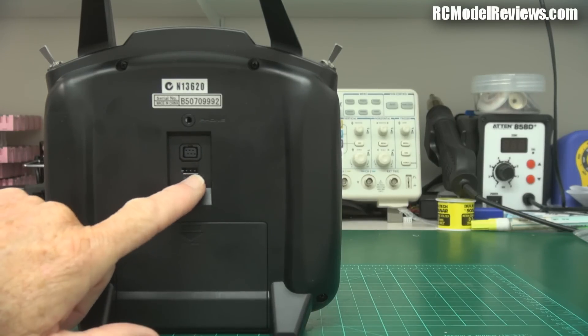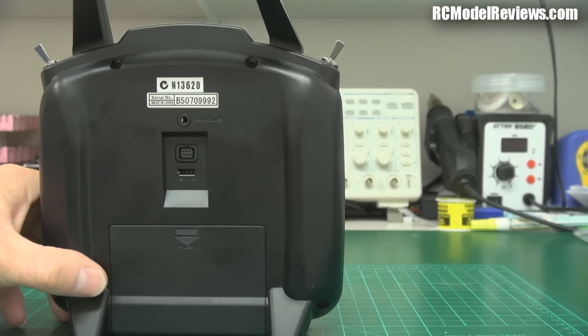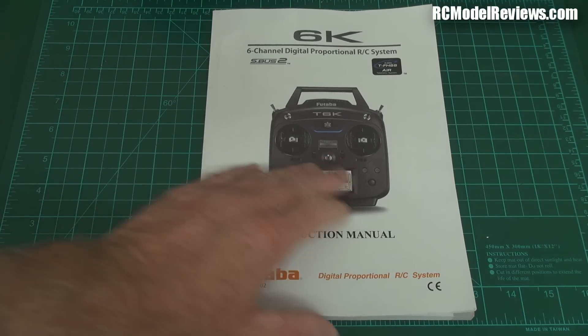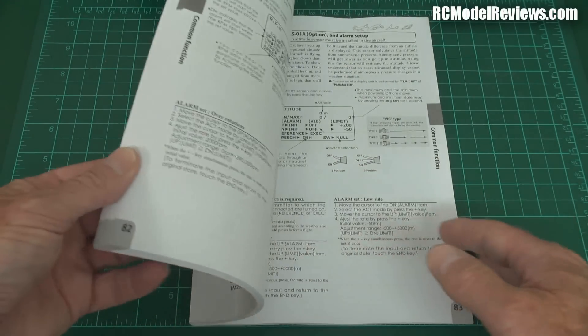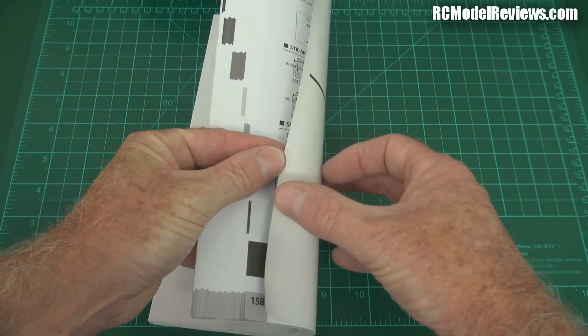There's the typical Futaba trainer plug in the back, and another plug — it says something like SI/P — probably a programming interface for reflashing. Now one bonus of buying a brand-name radio is you usually get a good manual. The Futaba manual — look how thick this thing is. Compare that to a Turnigy 9X or 9XR where you have to go online to find the manual. This one is really well illustrated and well thought out. It doesn't have an index unfortunately, but the contents pages are broken down pretty simply.